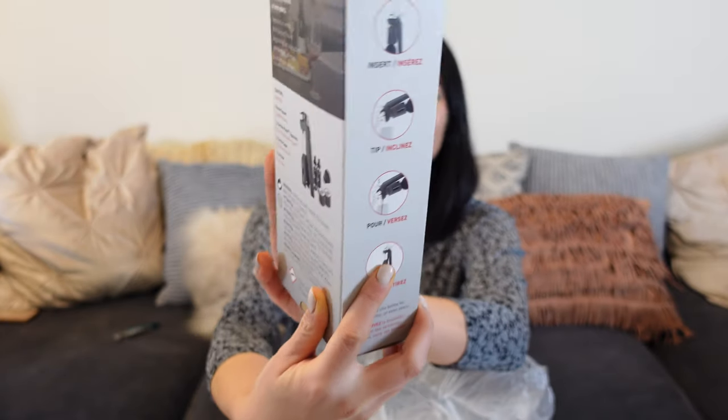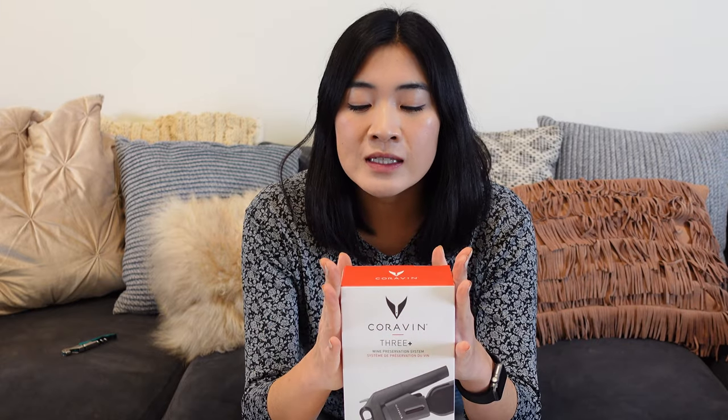I got the Model 3 Coravin, which is the most entry-level Coravin system there is. For those of you who don't know what a Coravin is, it's a device that allows you to open a bottle without actually having to take out the cork. Basically there's a needle — it doesn't displace any of the cork. As wine goes up the needle, it gets displaced with argon gas, because oxygen is our enemy. It allows you to drink the wine without opening it, and it stays fresh for months, potentially two to three years.